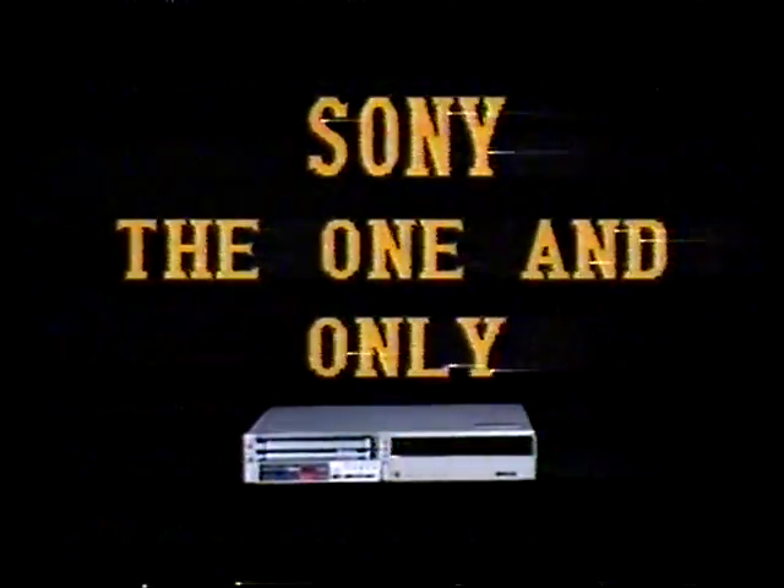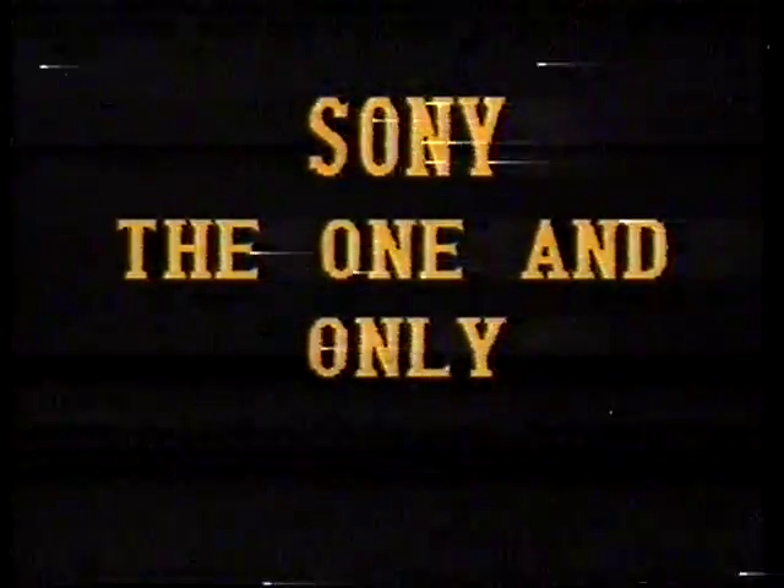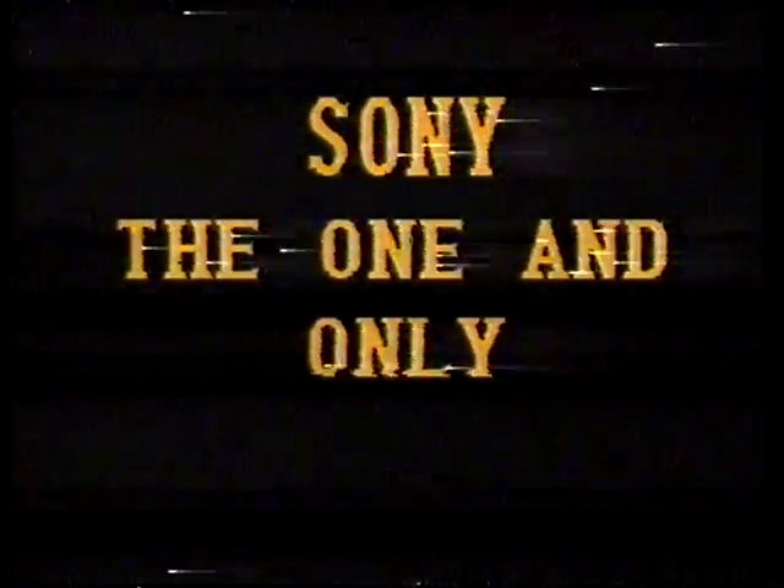As you can see, this small package is really big on features. We invite you to witness a new generation of home video recorders. Sophistication in style, state of the art in function, simplicity in operation. The new Betamax SL-2500 — it clearly demonstrates the genius at Sony. The one and only.